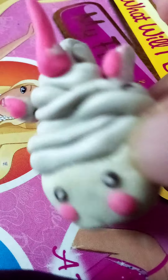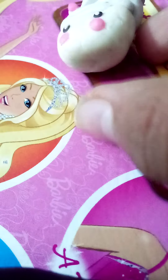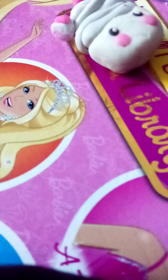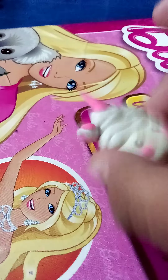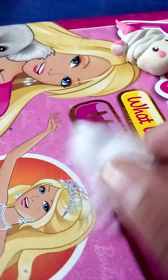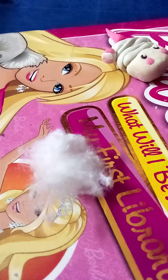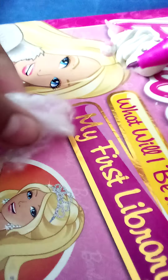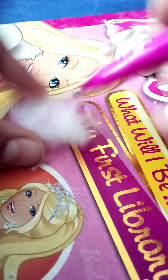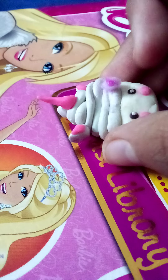Now it's time to decorate. For decorating I'm gonna get some cotton. You need some cotton, some markers, and maybe some glitter if you want. First, get some cotton like I have here. Take a marker — I'm using pink — and just color it lightly onto the cotton, like this.